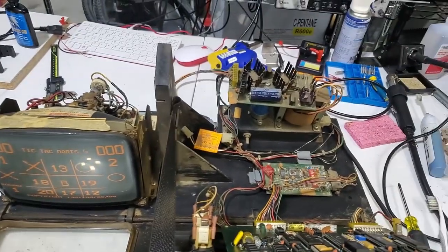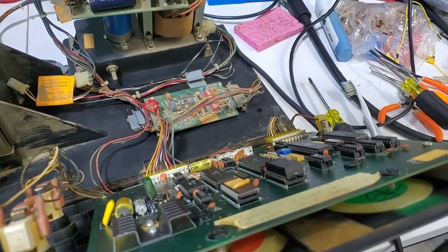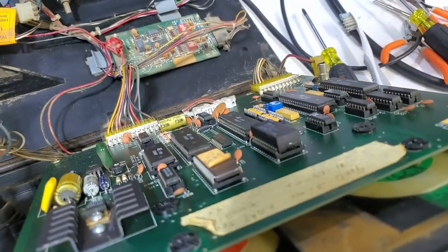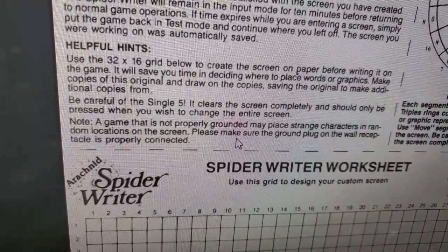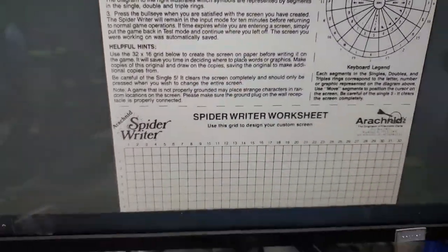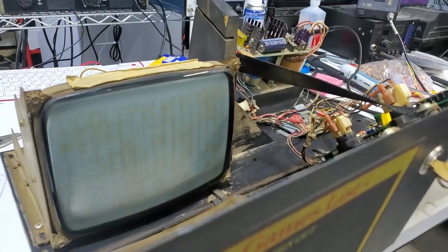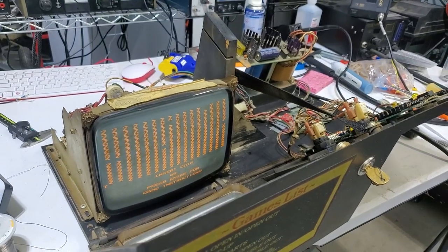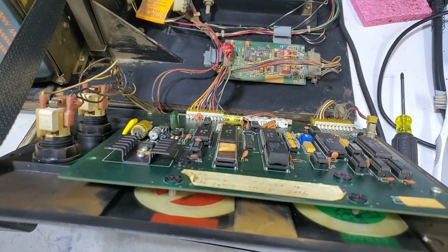So this thing is actually working 100%. I don't know if the battery is still alive on this - the datasheet states a really long battery life, which we all know is kind of bullshit at this point. But maybe it's still alive and the Zs right there are just a result of this. Note from the manual: a game that is not properly grounded may place strange characters in random locations on the screen. Please make sure that the ground plug on the wall receptacle is properly connected. When I first started working on this, it did not have a ground pin on the plug, and I put a new plug on it. Maybe that's just the result of being run for years and years without a ground plug, so the game started putting random characters everywhere until it filled with Zs.